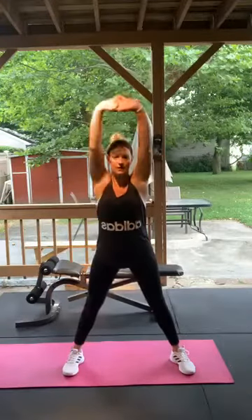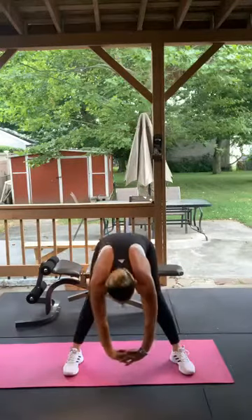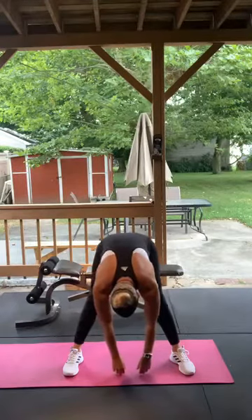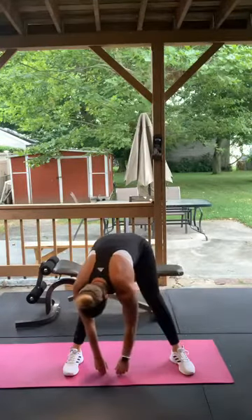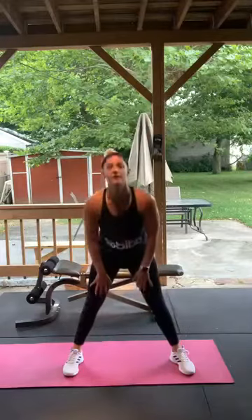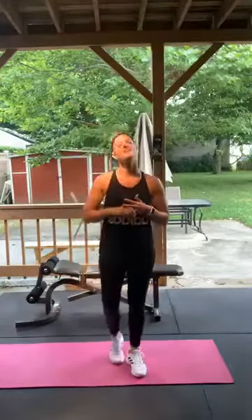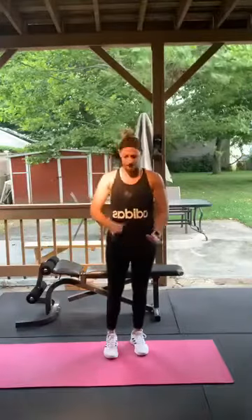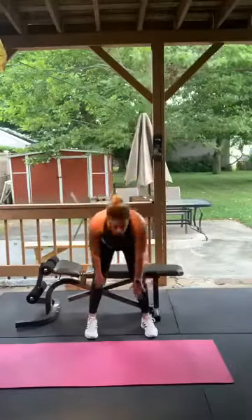Spread your feet out, interlock your hands, bring them down all the way to the middle, hang there for a second or two, then come up. All right, we're doing inchworms first — walking your hands out and walking them back. We're only going to do five of these.